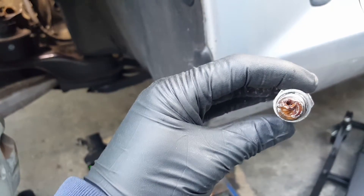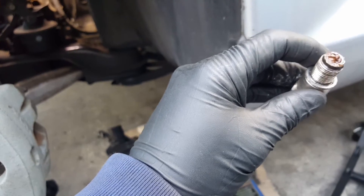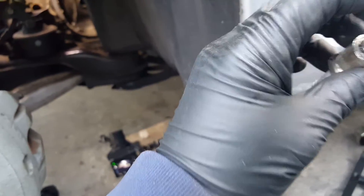If any of you guys are having a hard time starting your car — cold, hot, whatever — start by removing the spark plugs. Make sure you look for anything weird: oxide, moisture, anything. Just remove the spark plugs and see what you can find.